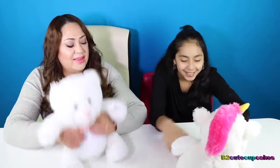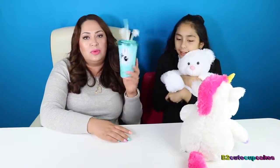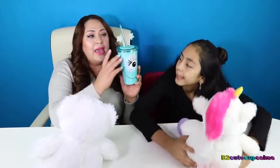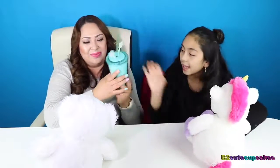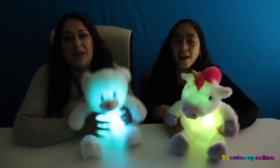A lot of you guys know that V is sick, but she's getting a little better — just a little. And here we have these cups that she reviewed a while ago, probably three or four days ago. We didn't know about this — the ears light up too! Just want to show you that. These cups are really cute too. The alien is really cute, the ears glow in the dark.